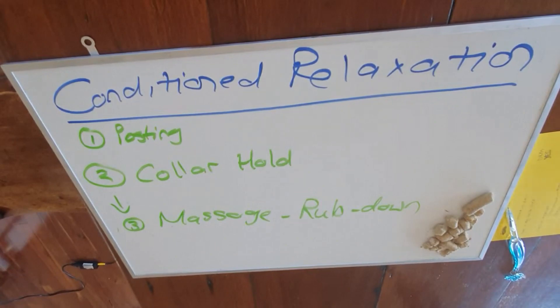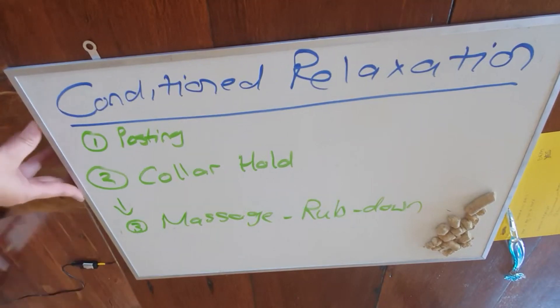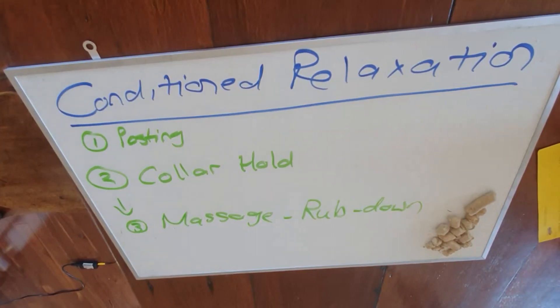Here's a little secret: everything like the doggy dictionary and advanced things, I don't do for the first two weeks at all. I do a lot of posting and conditioned relaxation, and I do teach them inside, outside, and toilet training — which you were doing perfectly. I use windows of opportunity — when they go into zoomy phases, I capture it and play. When they're hungry, I capture it. The dog presents the behavior and I put a word on it. With any dog — puppy or rescue — for at least two weeks I don't do much and I just get to know them.